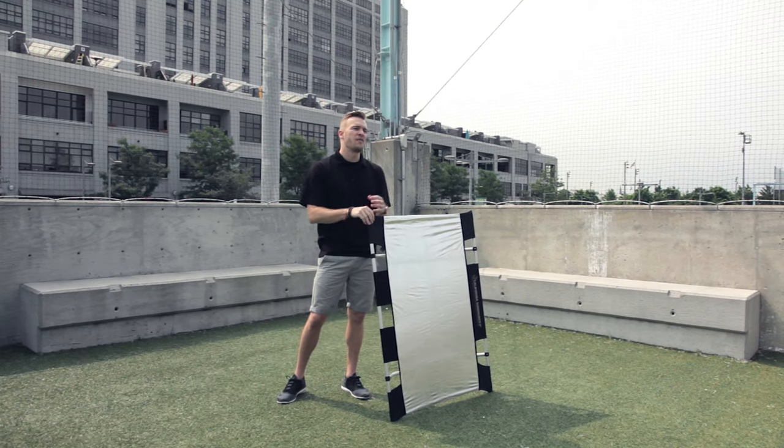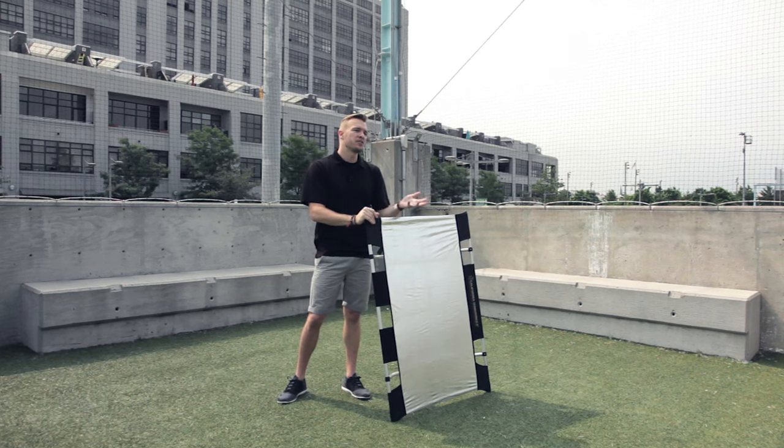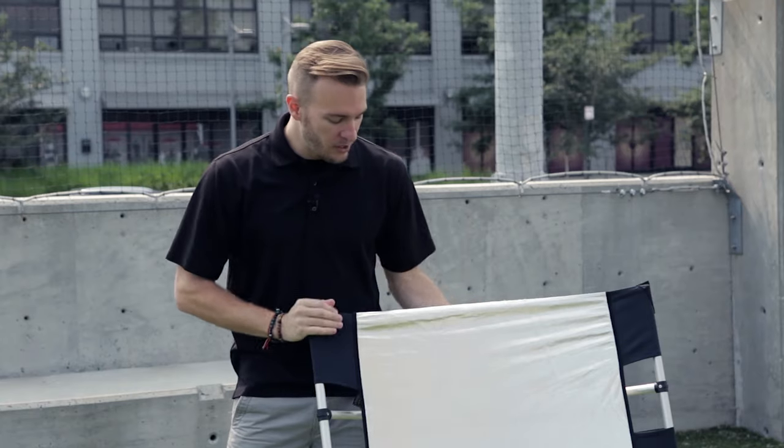So here we have the Sun Bounce. This is a three by four foot reflector, and this one is actually the Sun Bounce Mini, so it fits right in the middle of the lineup. They've got smaller ones, they've got larger ones, but this is one of my favorites to start with. As you can tell by its size, it's going to give you enough coverage for a three-quarter or a full body shot, and it'll also give you a really soft light if you bring it in close for a headshot or a tighter portrait.